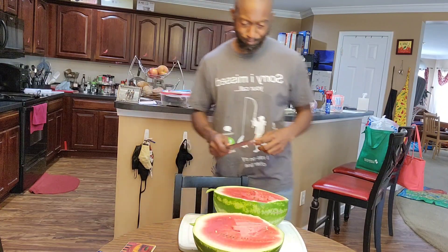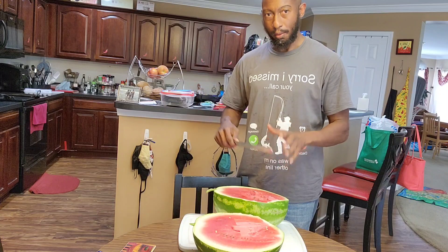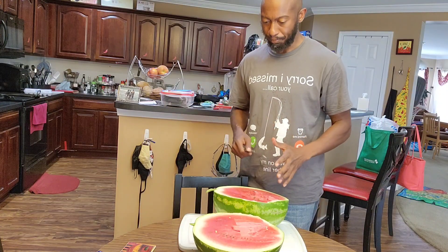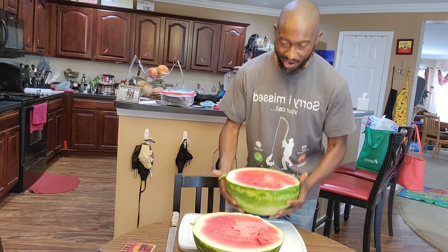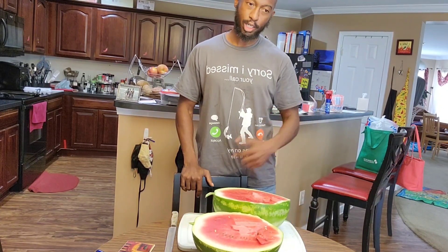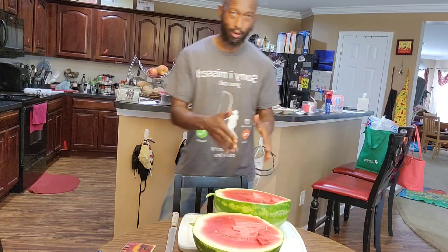So you see, if you go ahead and check that tendril, that is the critical point. Make sure it's all the way brown and you can end up with a sweet, great tasting watermelon. Alright, until next time, this is Bear — make sure you subscribe to my channel and I'll see you next time. I'm going to go ahead and dig in and eat some more.